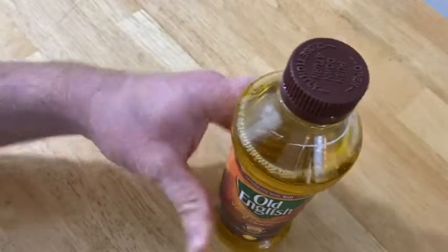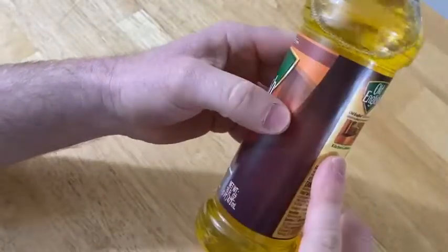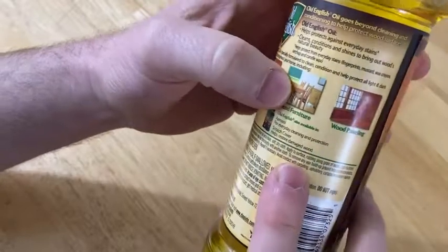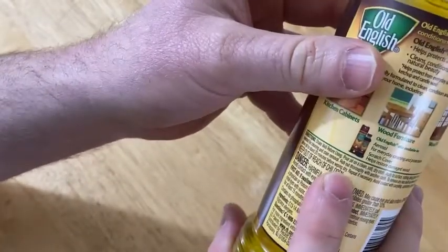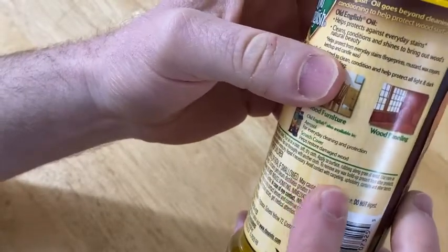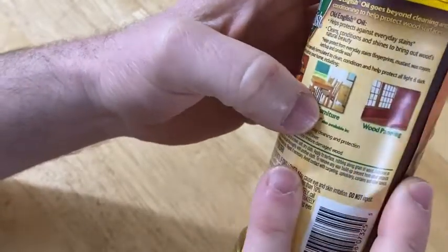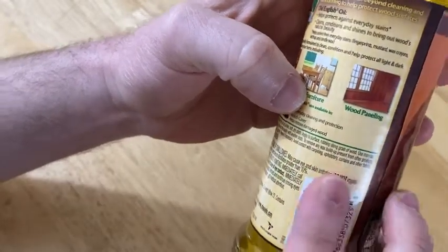I have a lot of wood trim in this house, wood doors, and a lot of furniture. Lemon scent — that's the scent I'm smelling. Kitchen cabinets, wood furniture, wood paneling. You're supposed to rub along the grain of wood, and then use more as needed for cleaning and stain removal. Then it says rub out thoroughly with another cloth to remove any wax buildup present from other products. You can let it sit for 20 minutes before wiping dry. Avoid contact with carpentry, upholstery, curtains and other fabrics.